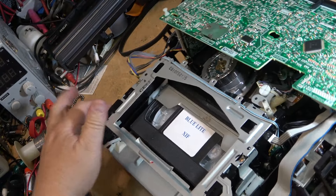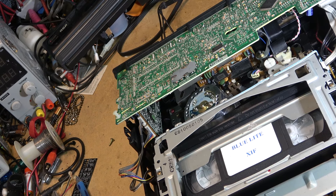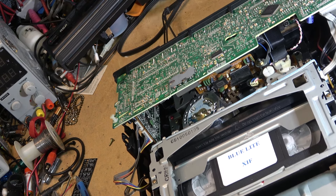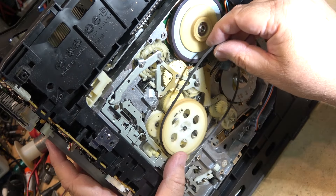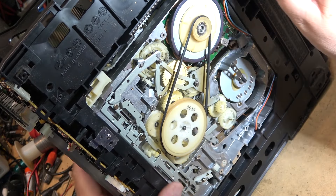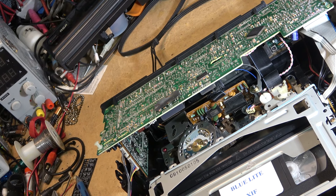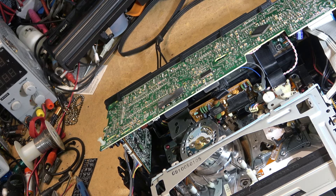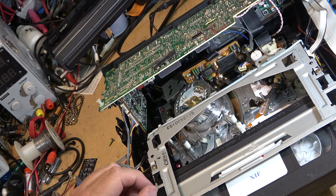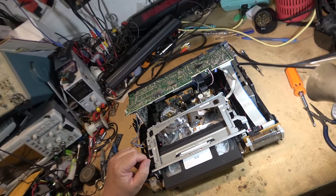Alright, done with this one. Oh - that might help if I put the belt back on! Last time I checked it requires the belt to operate everything. There we go - that works! I think I've done enough damage here. We'll catch you in the next one. Bye.